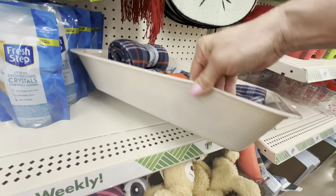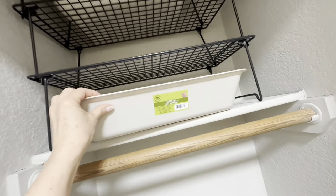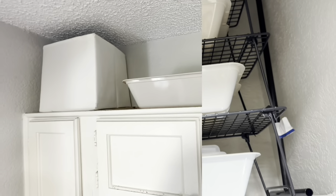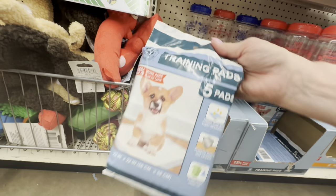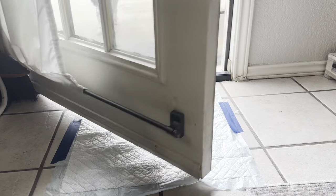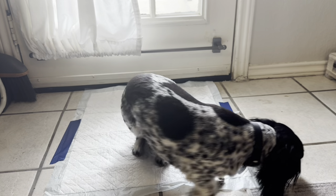One item I love from the Dollar Tree pet section is these cat litter boxes. Depending on how sturdy you need them, use one or two stacked together to double or triple your sink space while getting ready in the morning. You can also use them in closets and tall ceiling spaces to maximize storage. Because of their color, they're great on top of kitchen cabinets for inconspicuous storage of things you may not need every day. By far my favorite use for these cat litter boxes is as off-season storage for my shoes. I've also been taping these training pads with painter's tape right in front of my door during muddy weather — this can save you a lot of cleaning time.